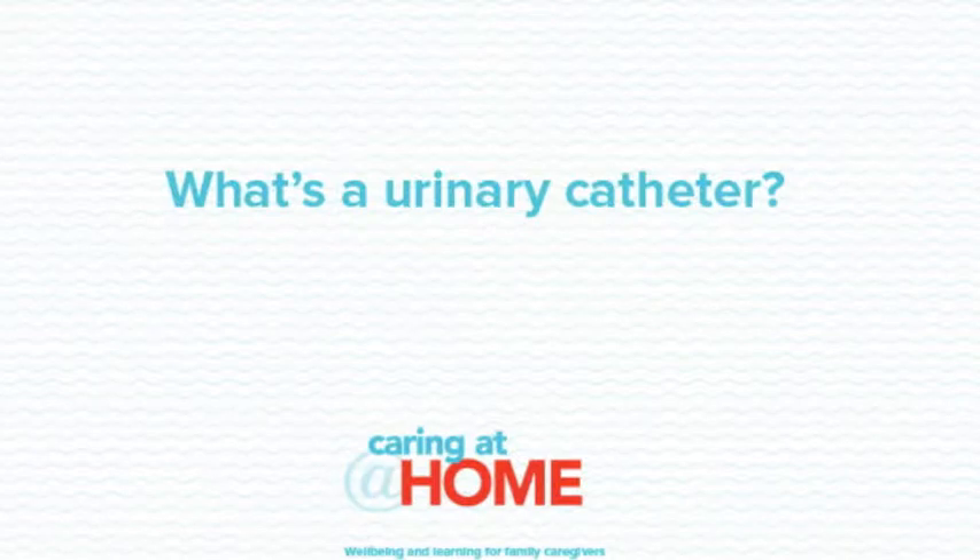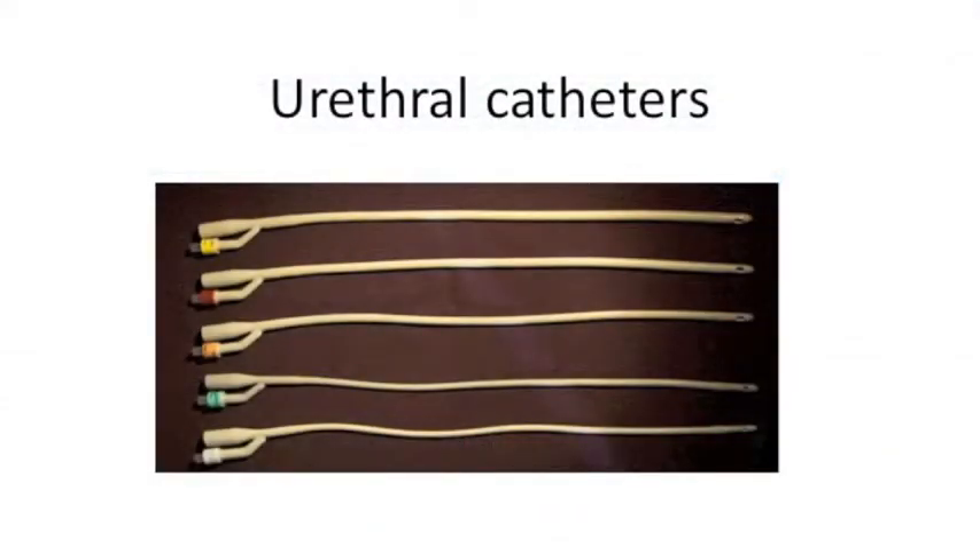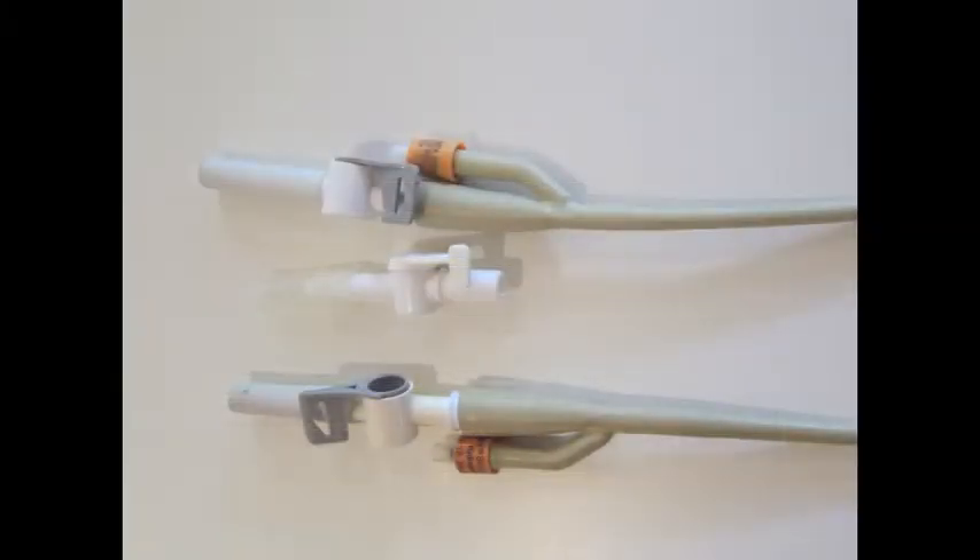What's a urinary catheter? A urinary catheter is a tube inserted into the bladder via the bladder outlet or the urethra. A catheter can also be inserted into the lower abdomen, and this is referred to as a suprapubic catheter. The catheter is kept in place by a balloon filled with water to stop it from falling out.